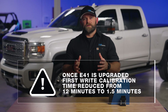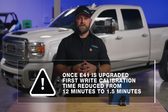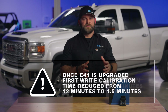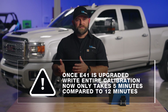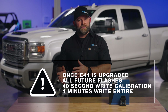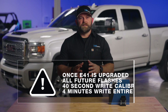We also sped up the software write time significantly. Once the controller is upgraded, you can expect a minute and a half on the first write for write calibration — which is now an option — compared to 12 minutes previously. That's over 10 minutes of time savings. For write entire, it now only takes five minutes compared to 12 minutes prior. For all future flashes after the E41 is licensed, you can expect about 40 seconds for write calibration and four minutes for write entire.